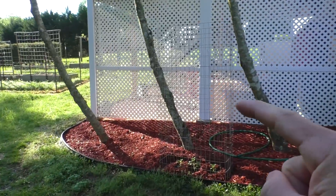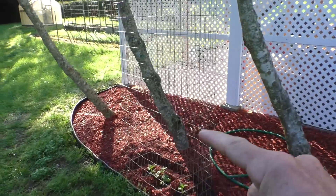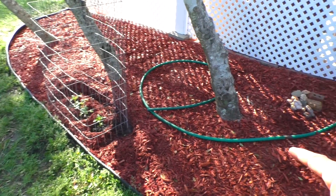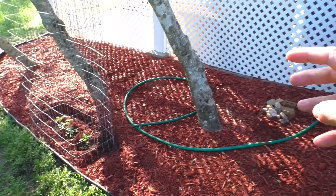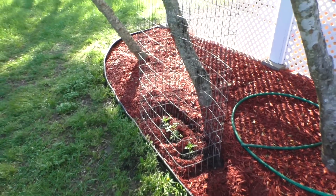I have a few extra plants, so I plant them in this little bed with a cage next to my air conditioner. I have this hose hooked up to it, so during the summertime the condensation will actually flow out of this hose and automatically water it.